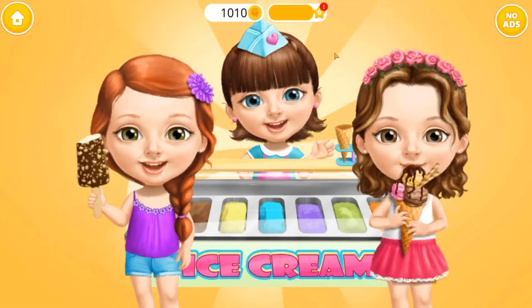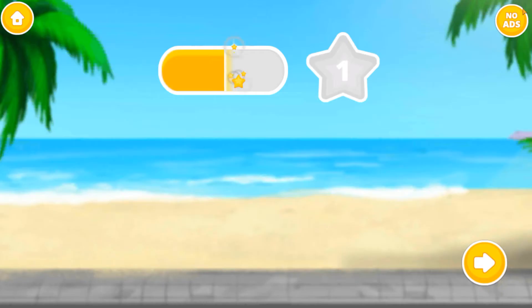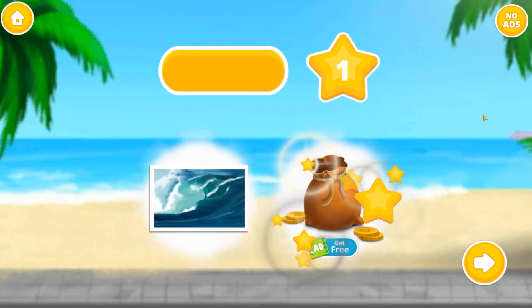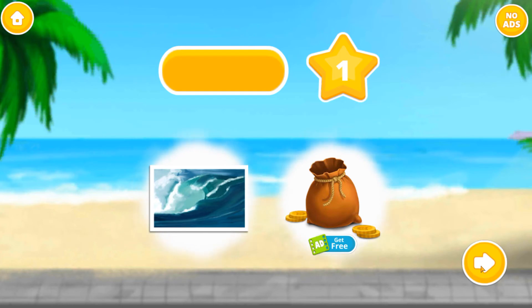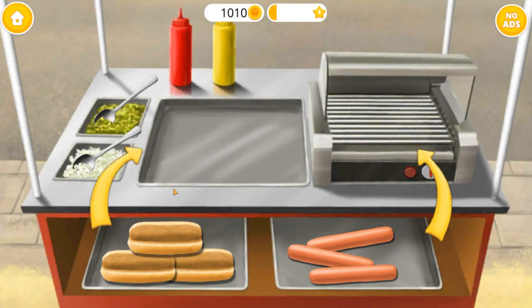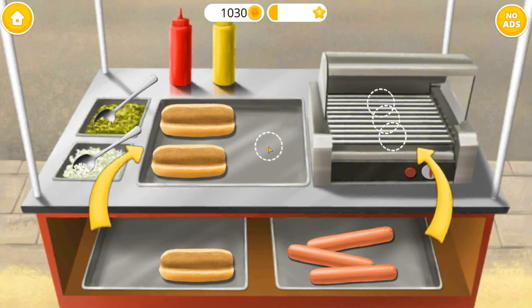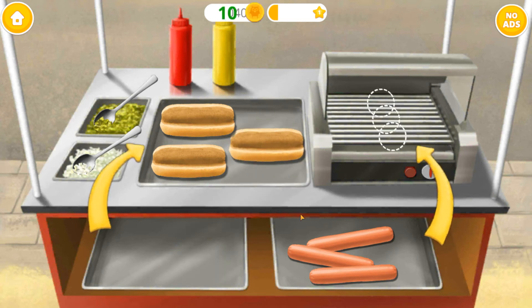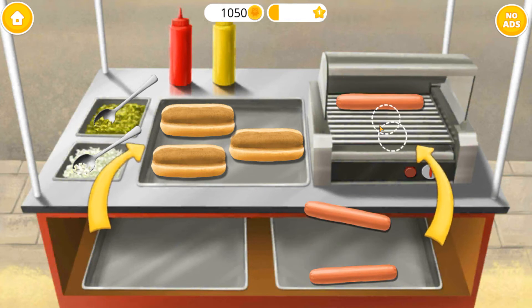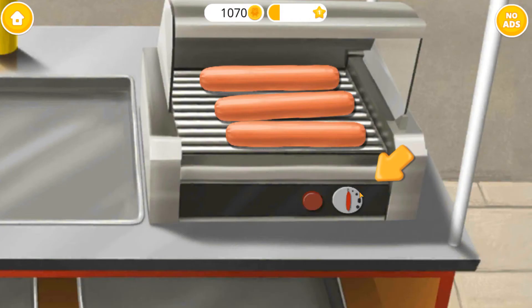Yay! You did a good job! Everyone loves your ice cream! Collect your bonus coins! Congratulations, you got a reward! Welcome back! Let's make hot dogs!